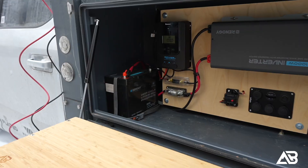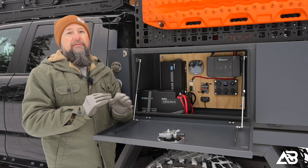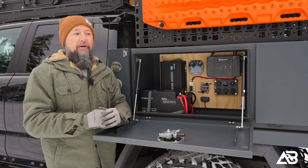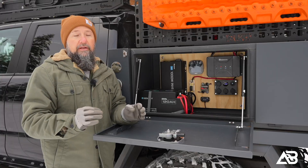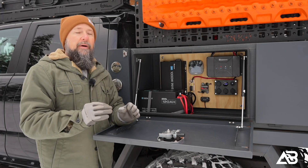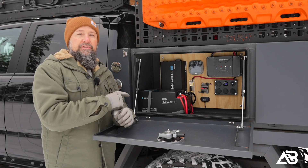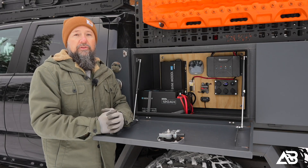The battery also Bluetooth communicates with the Core as well as the Bluetooth app, so I have lots of redundant ways to check the status of the battery. The best part about this battery, honestly in my opinion, is the safety. The chance is not zero that I either roll this or take a side impact — this battery is right here on the side — so I have much better peace of mind knowing this is a much safer option as far as lithium batteries go.